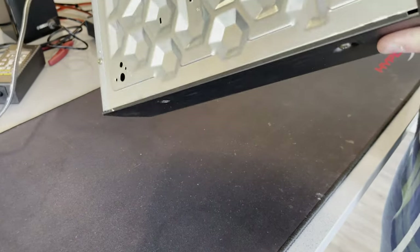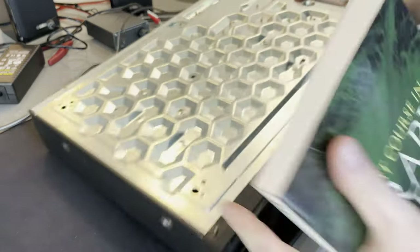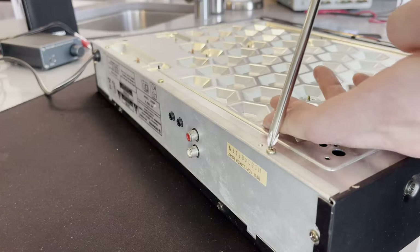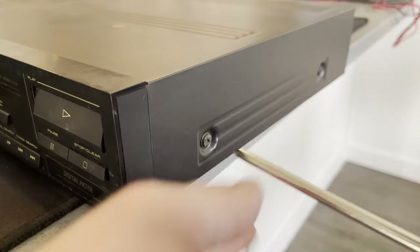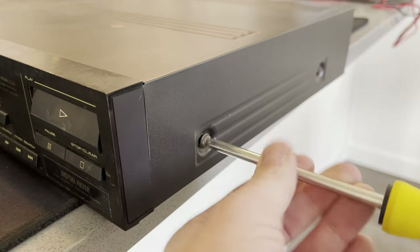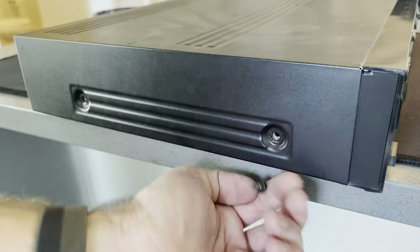You can hear something inside of that, so that's not good. I'll have to figure out what's rolling around inside there. I think it's September 1987 on the back there, so reasonably old, at least from my perspective.